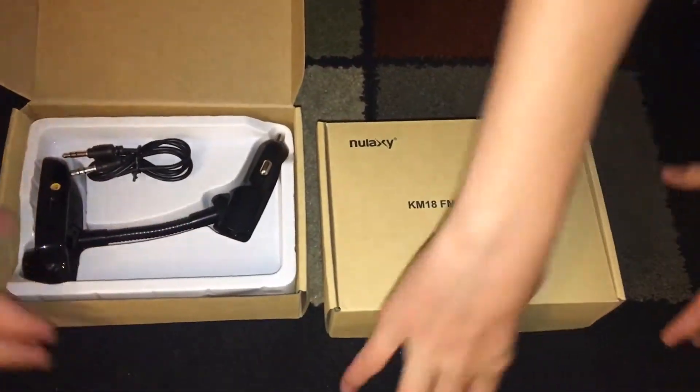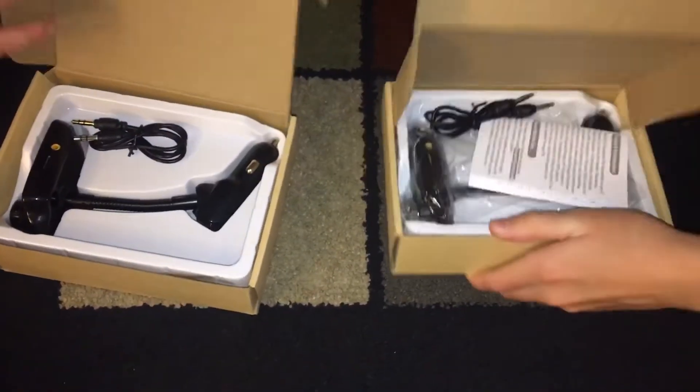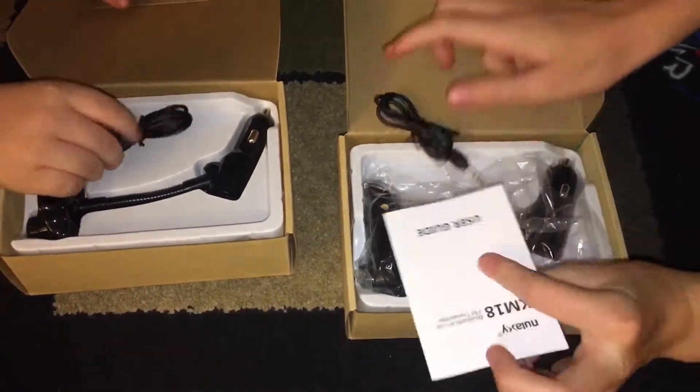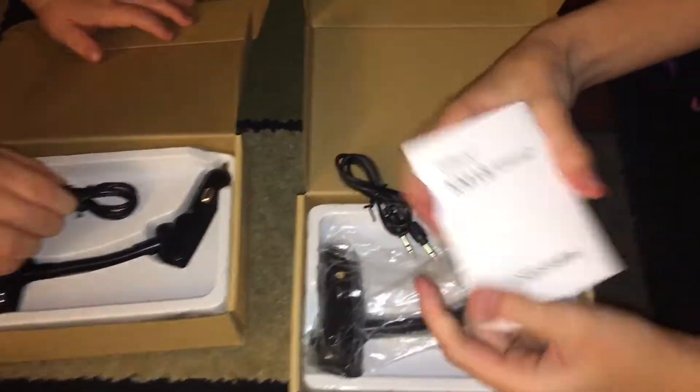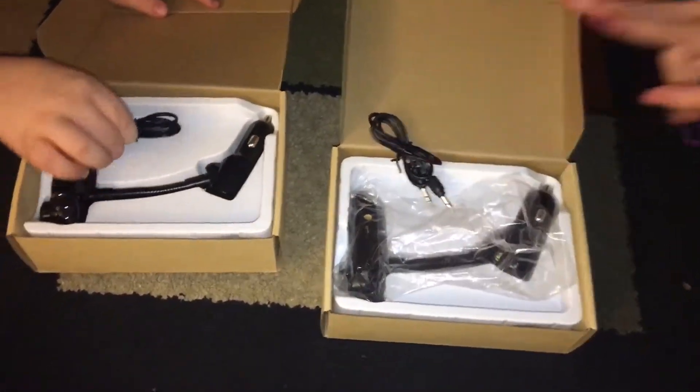This is what the box looks like on the outside. It comes with a user guide, and we bought two —